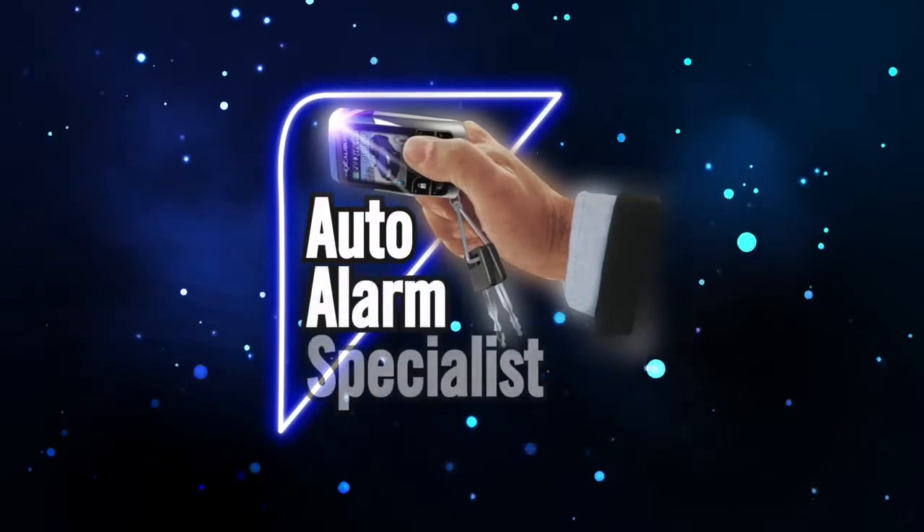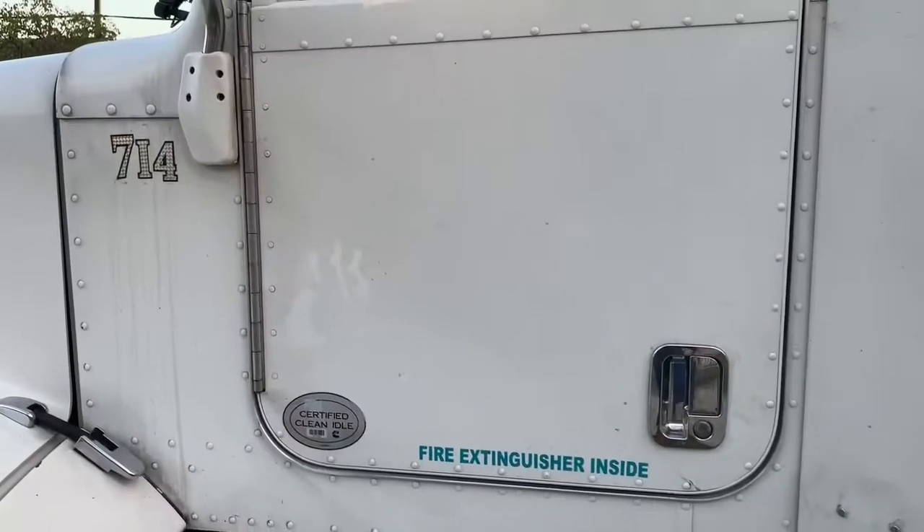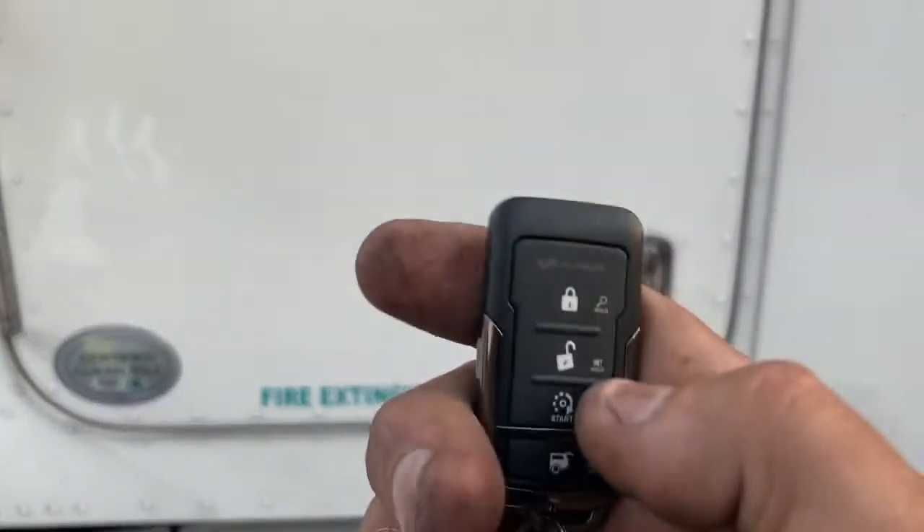Auto Alarm Specialist. We got a 2012 Peterbilt. We gave him the Excalibur 1670 with the linker unit.